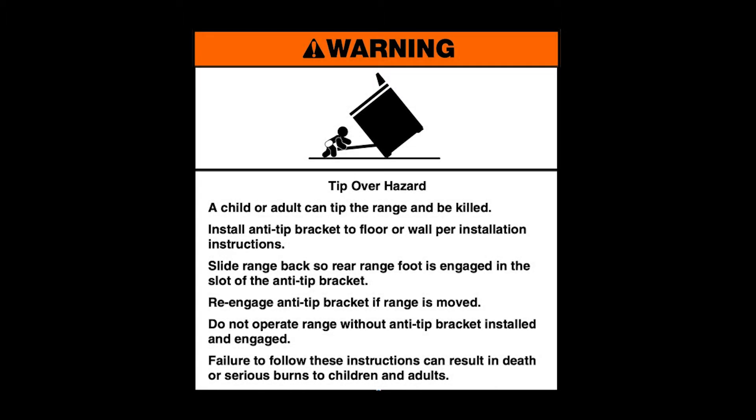Tip over hazard. A child or adult can tip the range and be killed. Install anti-tip bracket to floor or wall per installation instructions. Slide range back so rear range foot is engaged in the slot of the anti-tip bracket. Re-engage anti-tip bracket if range is moved. Do not operate range without anti-tip bracket installed and engaged. Failure to follow these instructions can result in death or serious burns to children and adults.